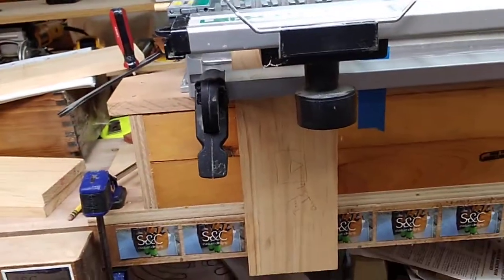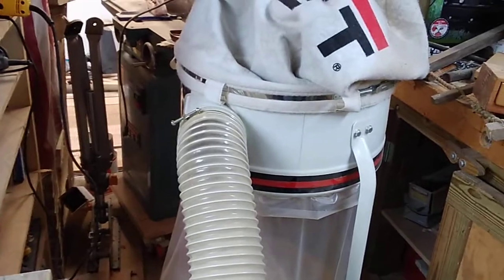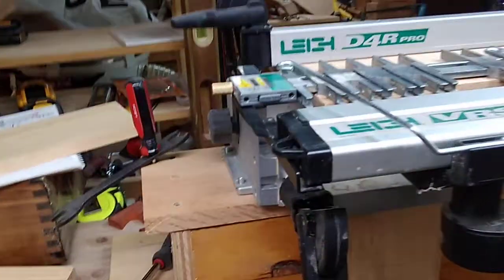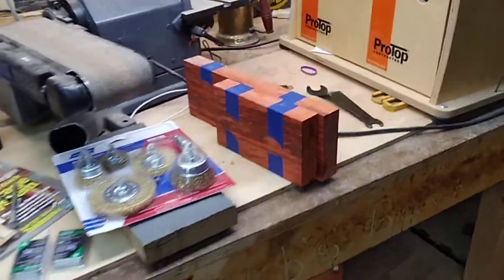I'm definitely going to be hooking that dust collection up shortly — I have a Jet dust collection system that sucks up particles down to five microns, which is really useful when making all that dust. I am practicing — I don't do this every day, so I'm practicing on cheaper wood rather than the more expensive Padauk and purple wood.